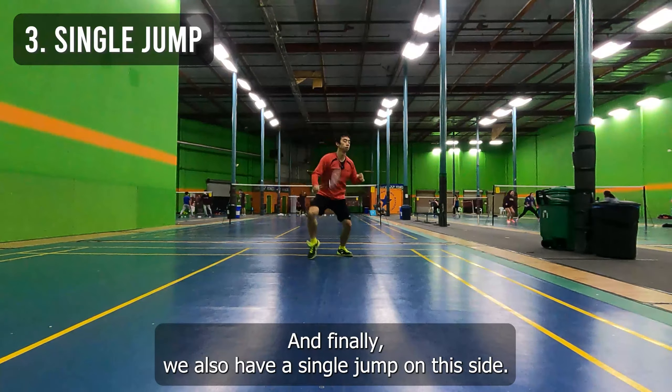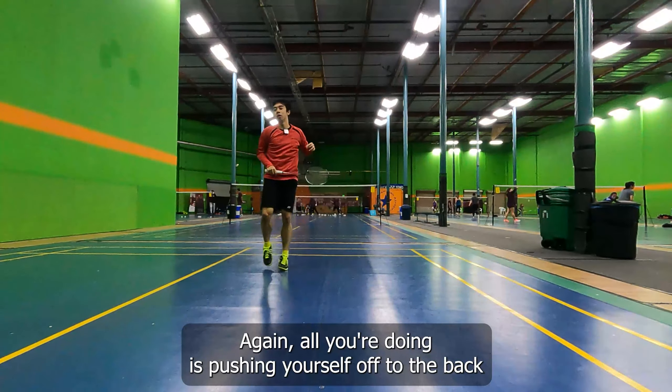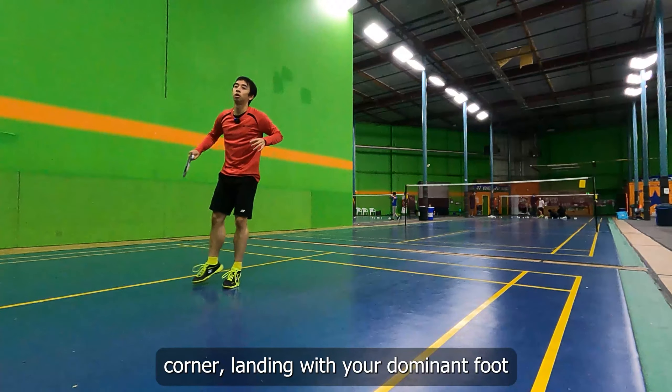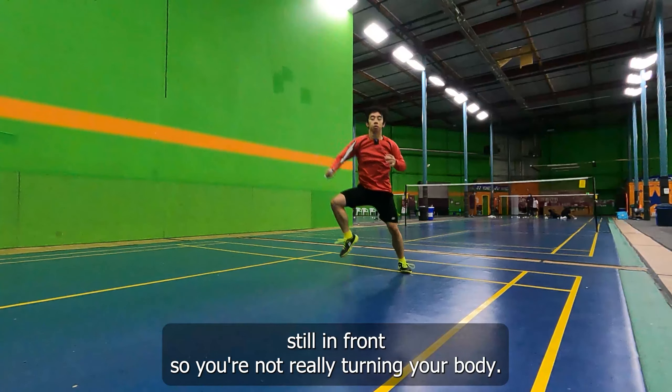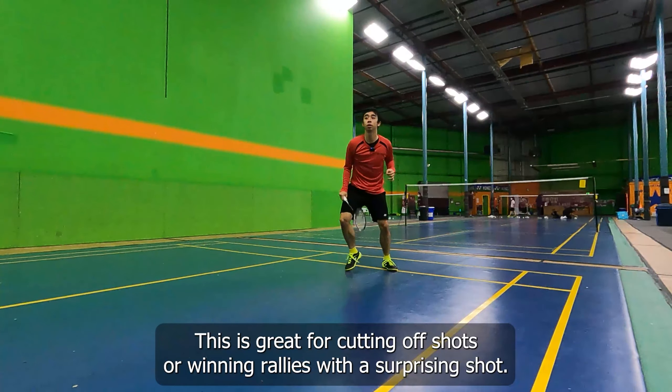And finally, we also have a single jump on this side. All you're doing is pushing yourself off to the back corner, landing with your dominant foot still in front so you're not really turning your body. This is great for cutting off shots or winning rallies with a surprising shot.